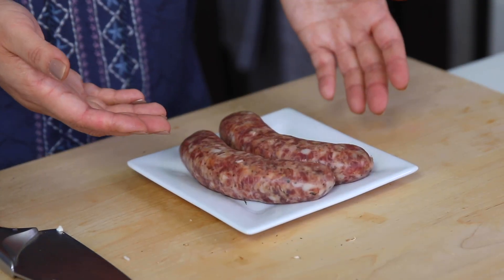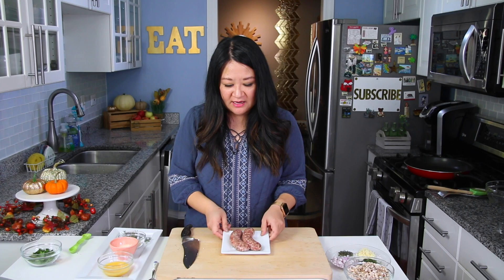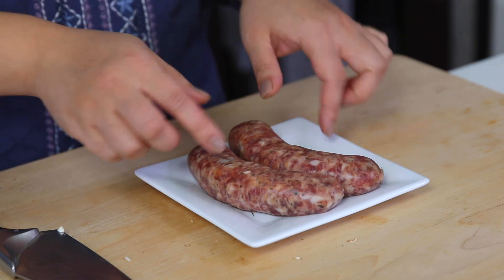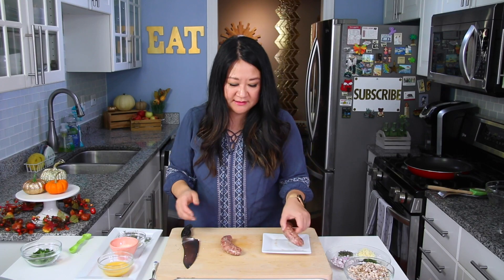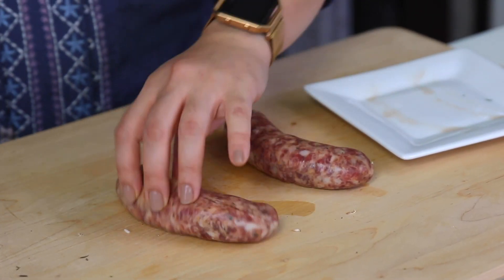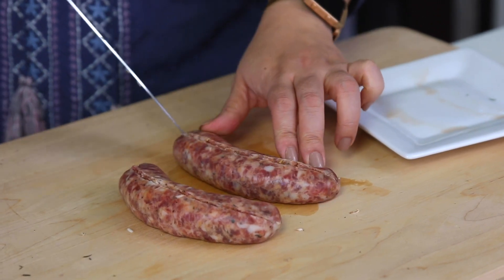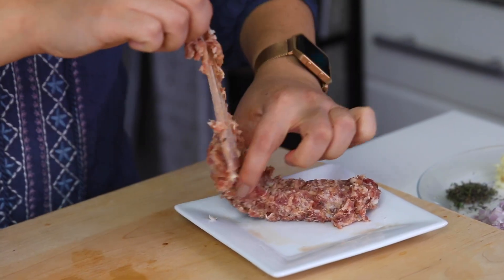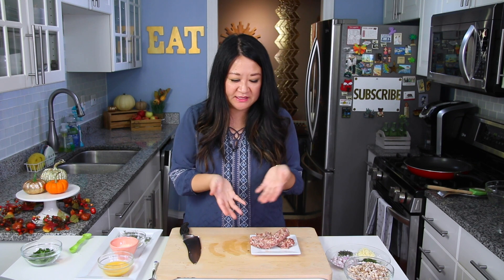You can't have sausage stuffed mushrooms without sausage. Here I have two links of sweet Italian sausage — roughly about six ounces. I usually like hot Italian for a lot of recipes, but for this one I really feel like the sweet works. We're going to remove them from the casings: run your knife down the link, then peel back the casings. I have a few more ingredients that we'll add to the filling after we sauté everything.